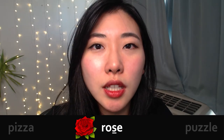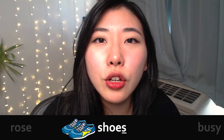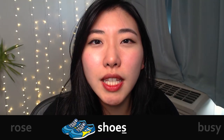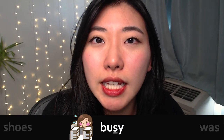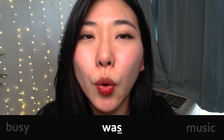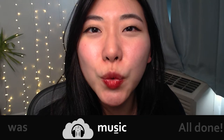Zipper. Pizza. Rose. Puzzle. Shoes. Busy. Was. Music.